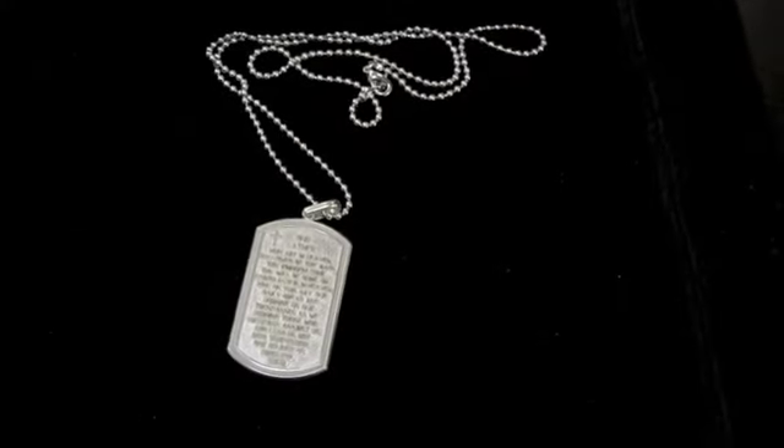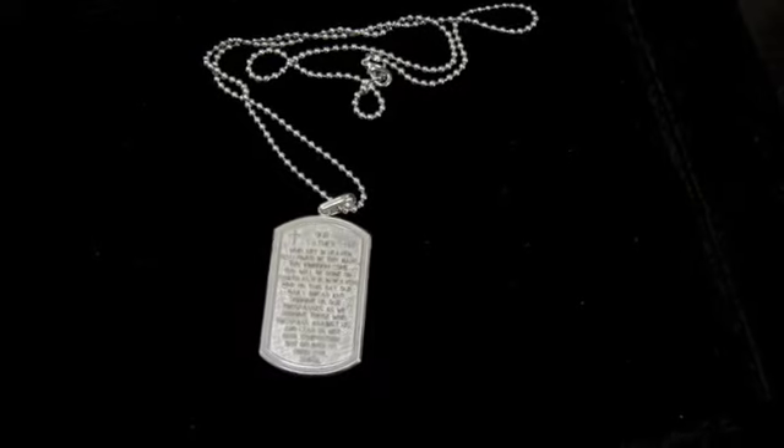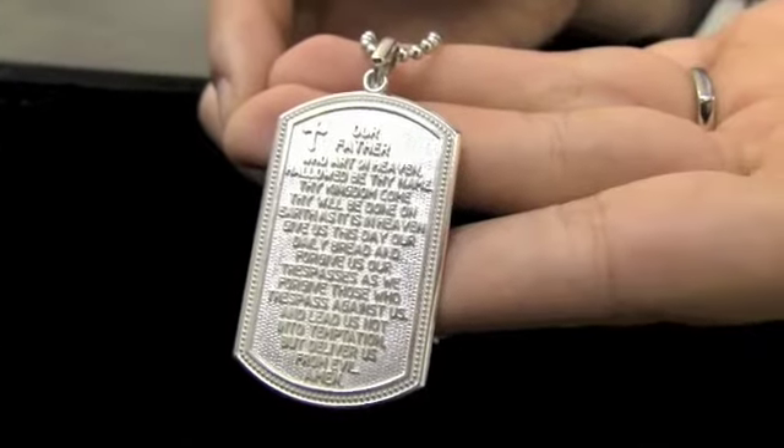It's been said that the whole gospel is encapsulated in the Lord's Prayer. After all, it is the prayer model for all other prayers. Whether it's you or your loved ones, it's a great reminder of your faith to have with you, all the while being a fashionable piece of jewelry. Thank you for watching, and God bless.